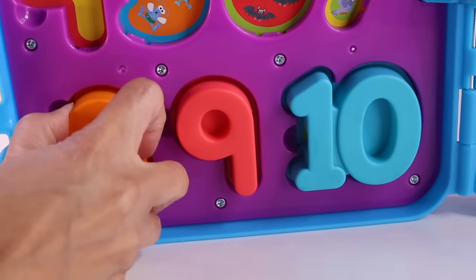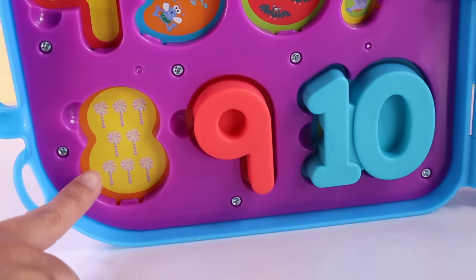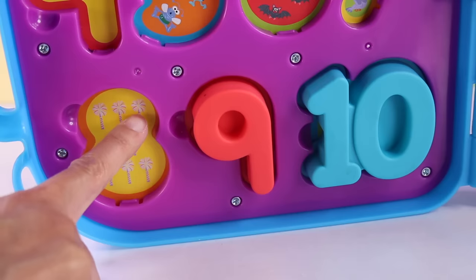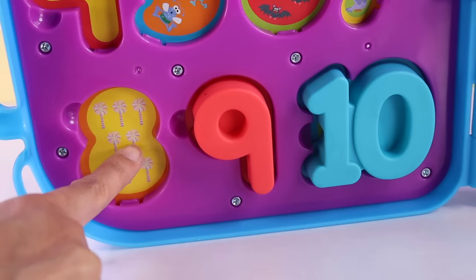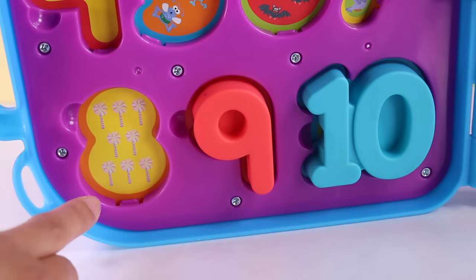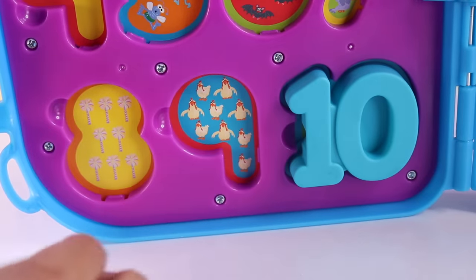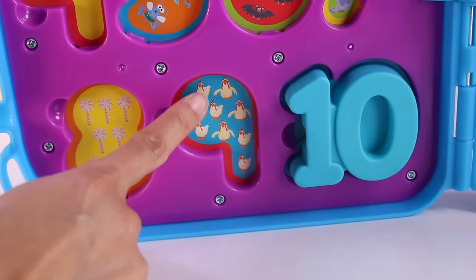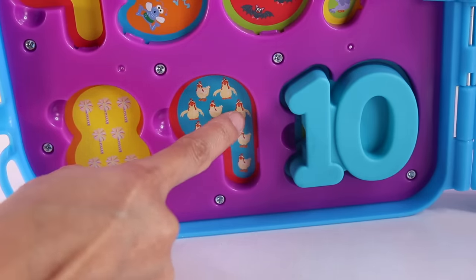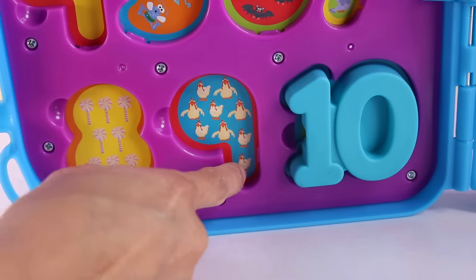Here's number 8, and behind it there are rainbow palm trees: 1, 2, 3, 4, 5, 6, 7, 8 rainbow palm trees. Number 9 — whoa! There are 1, 2, 3, 4, 5, 6, 7, 8, 9 chickens.